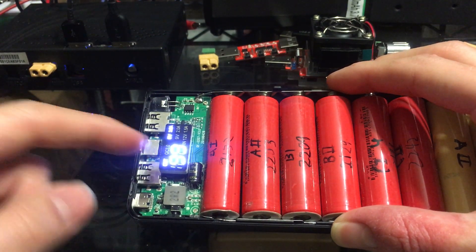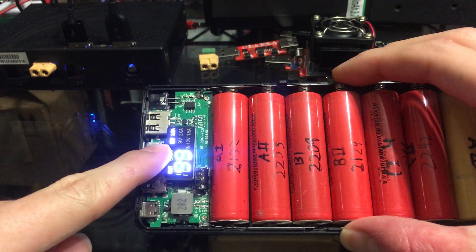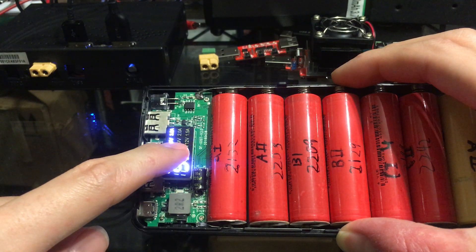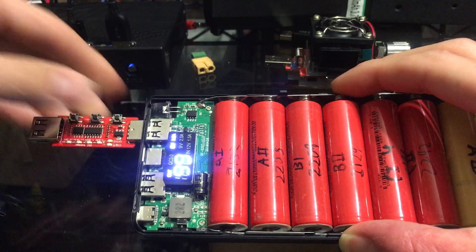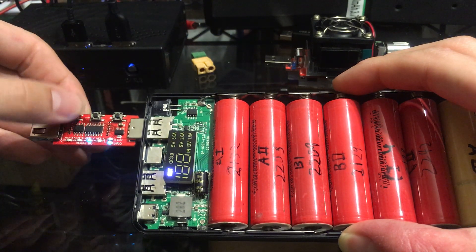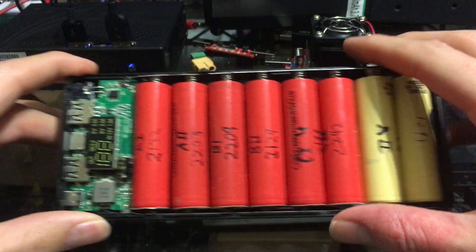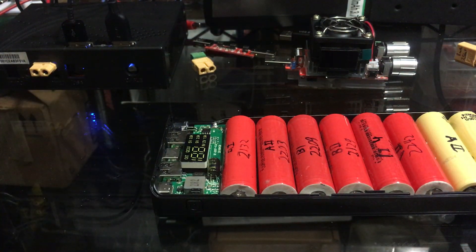Unplug it — it was charging with the little indicator — and it's out. It's at 99%, so these cells are pretty much fully charged. Then you've got the indicator of the power mode it's in: 5V 3A. I'll plug my quick charge tester in — 9V 2A and 12V. It turned off because of no load.